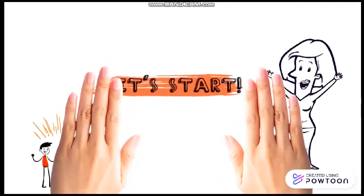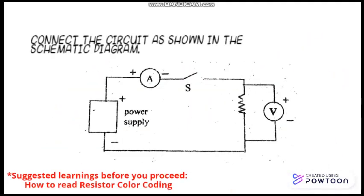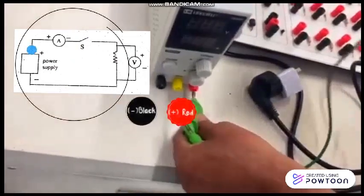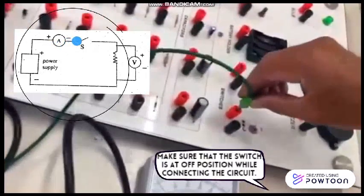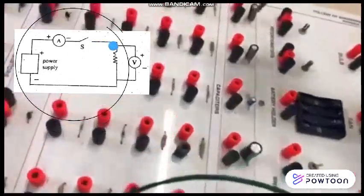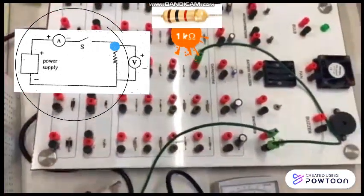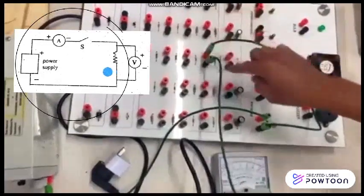Let's start! Connect the circuit as shown in the diagram. Connect the positive terminal of the power supply to the switch. From the other terminal of the switch, connect the resistor. And to close the circuit, connect back to the negative terminal of the power supply.